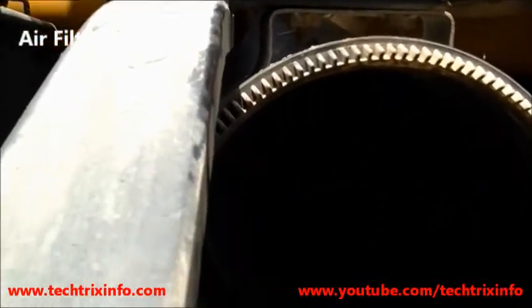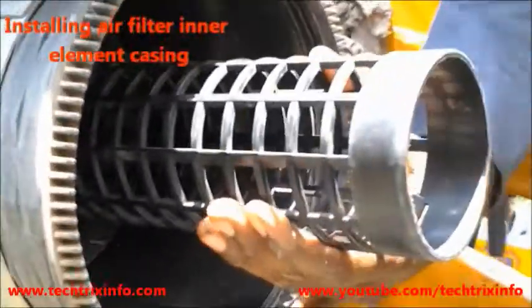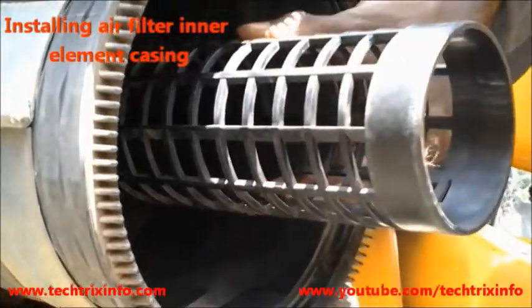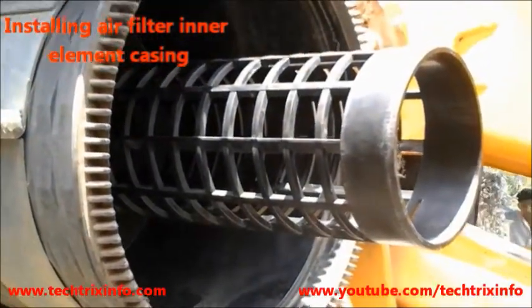Let's learn how to install the air filter inner and outer element. What you're seeing is the casing of the air filter of a construction equipment — a JCB backhoe loader. What we are installing currently is the casing, or the skeleton, of the air filter inner element and the outer element.